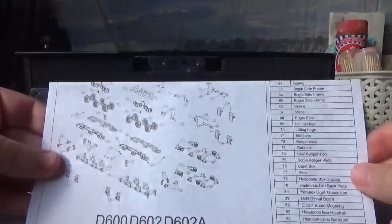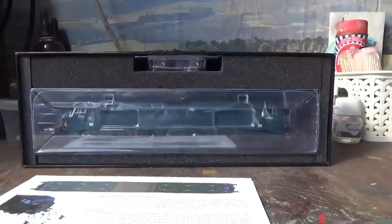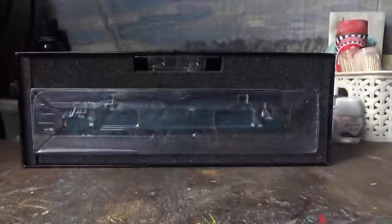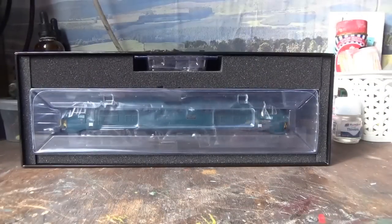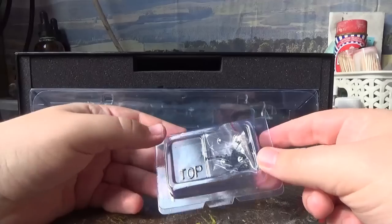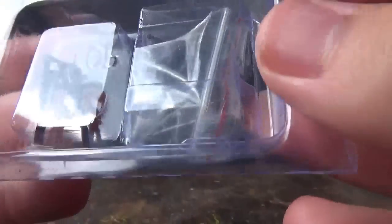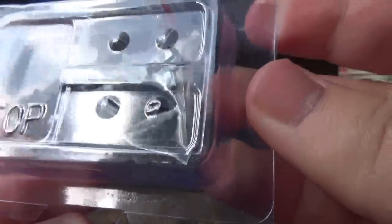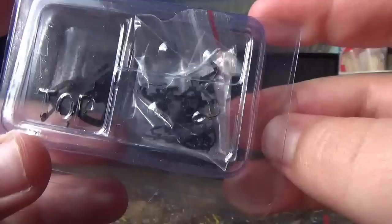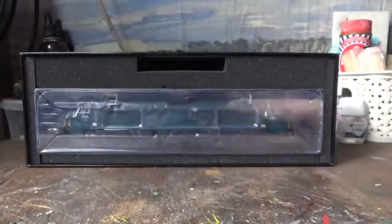We have the exploded diagram for the model, and we have the instruction manual. Then we have the detail pack which comes in this little plastic case. As you can see, we have the slim tension lock couplings, some vacuum pipes, and what look like some dummy chain link couplings. I'll get some of those details added on later.